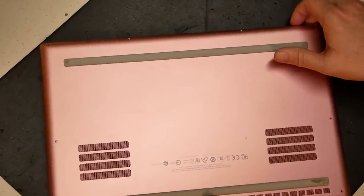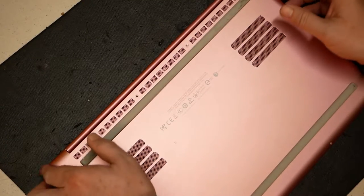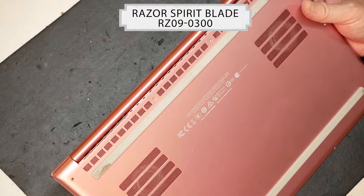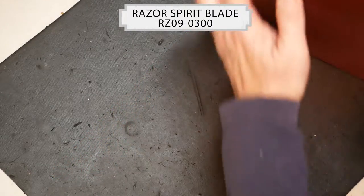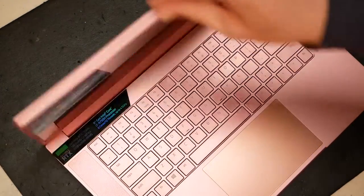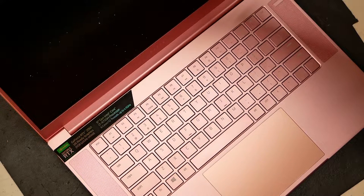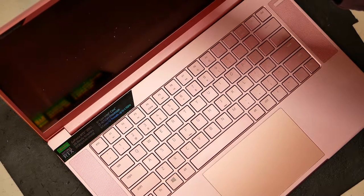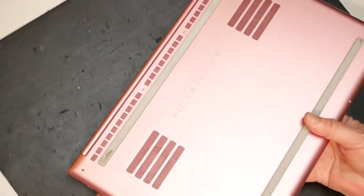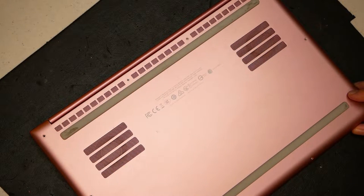Hello everyone, Tim with Tim's Computer Fix here. This is another fan repair, this one on a Razer computer — the R09-0300 in the pink variety. It has a GeForce RTX 2060 dedicated video card and an i7-9750 6-core, 12-thread processor running at 4.5 gigahertz. The computer has been making fan noises, and this video will show you how to replace the fans.